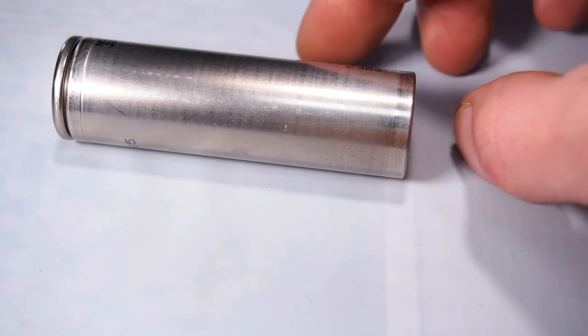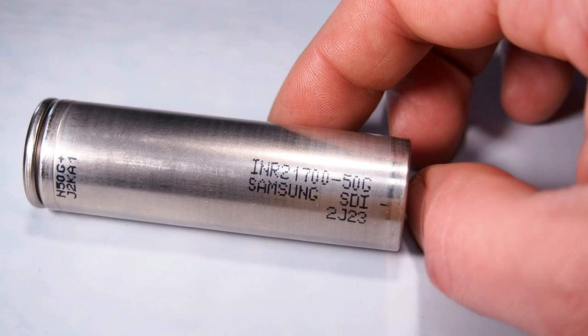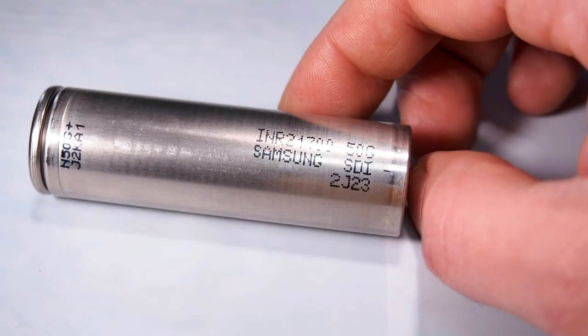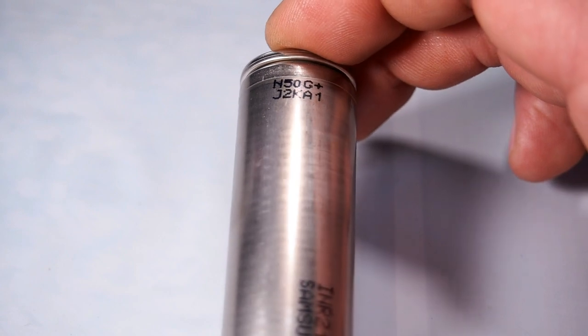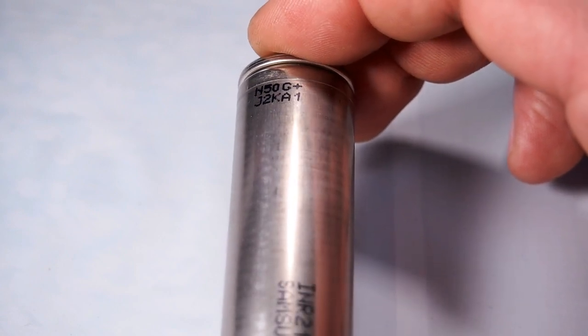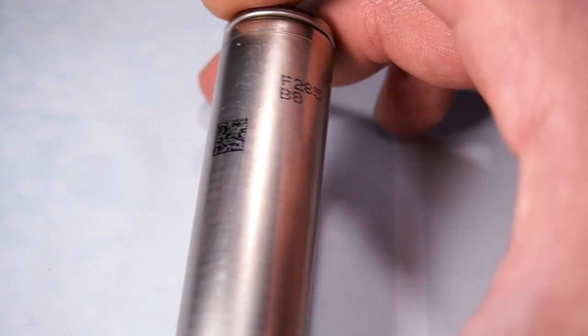The 50G cell which I've tested has the following marking: INR21700-50G, Samsung SDI 2J23. It also has a two-dimensional matrix code and two other markings. I have no idea what they mean, so if you have any information about them, please share in the comments.